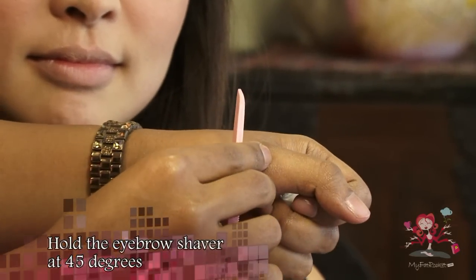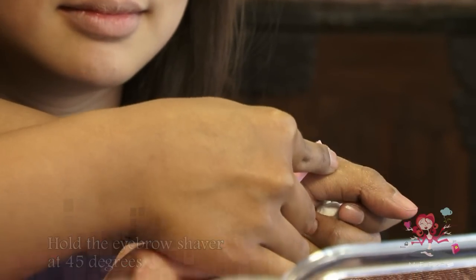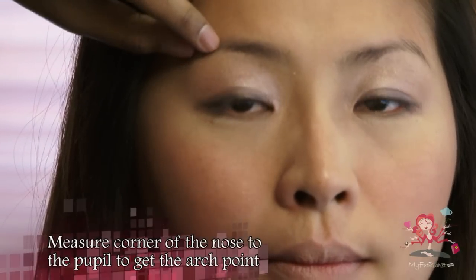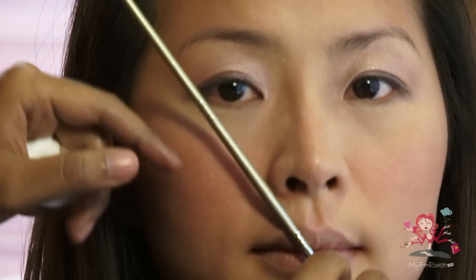Use an eyebrow shaver and hold the shaver 45 degrees down. Break down the eyebrows into two parts, with these two parts meeting at the arch point. Measure from the corner of the nose to the pupil and the corner of the eye to get the point of arch.